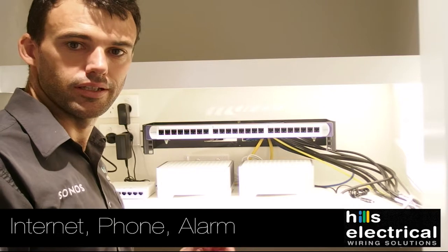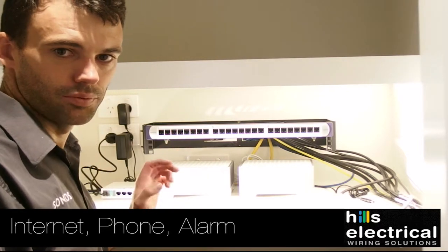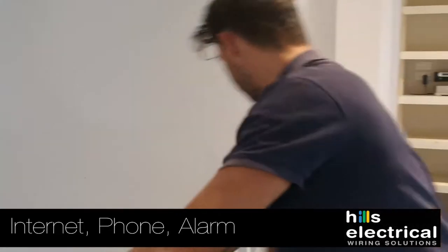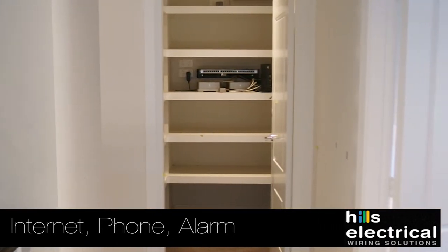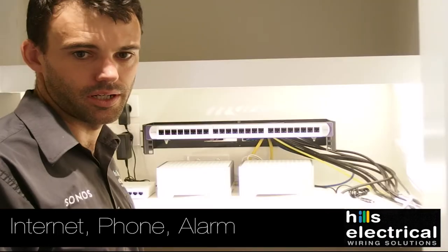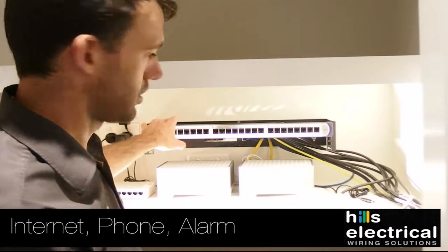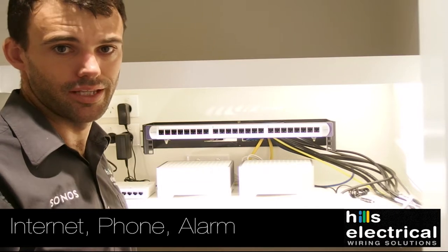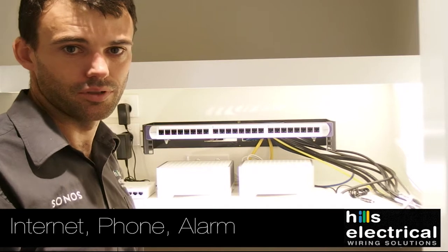Now we're in the linen cupboard where we've installed your patch panel. We like to put them in the linen cupboard because it's the best place to get cables in later if there's something you want to add. There's nothing worse than being trapped downstairs where you can't get cables in without causing damage. We use a Clipsal CAT6 patch panel — we find they're the best, most reliable patch panels on the market, and there's no substitute for quality.